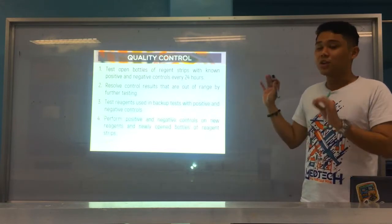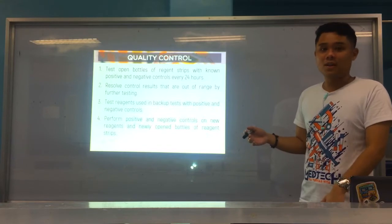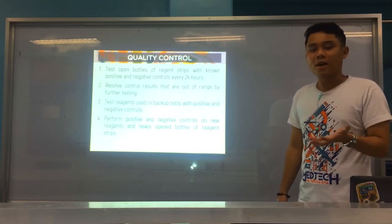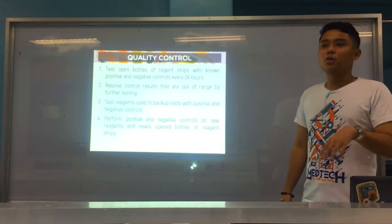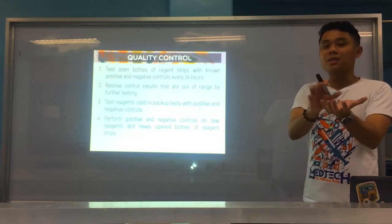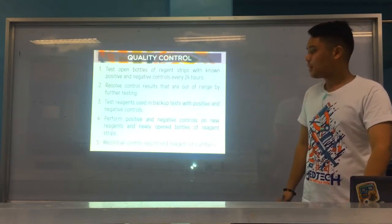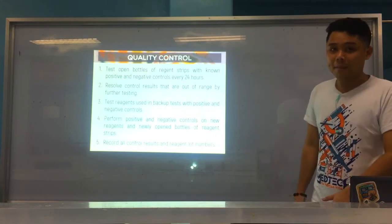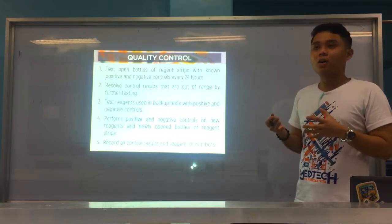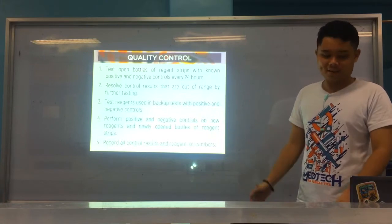Number four: if you have new reagents and new strips, it is imperative and required that you test for QC and reliability, because you want to make sure there were no problems during transport of the reagent strips to your laboratory and that the reactions are working. Test with a positive control — a specimen with a known positive analyte, like positive for glucose — and a negative control. Number five: all control results must be recorded in a QC manual or QC logbook for monitoring, so you can verify that results and strip performance are consistent over time.